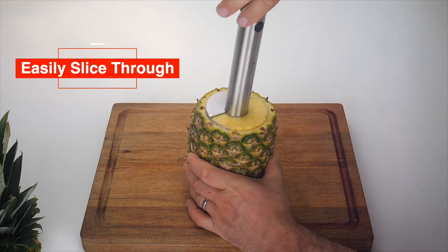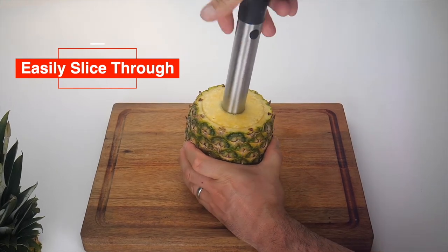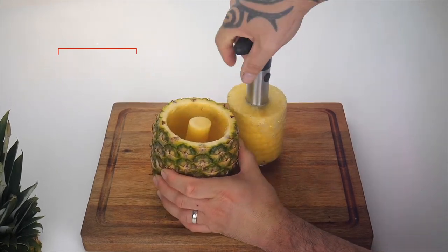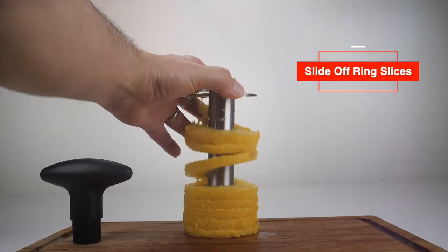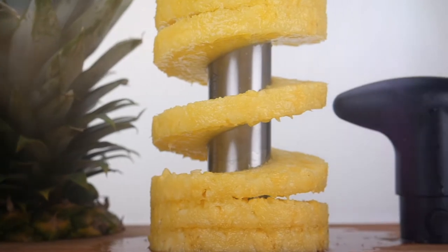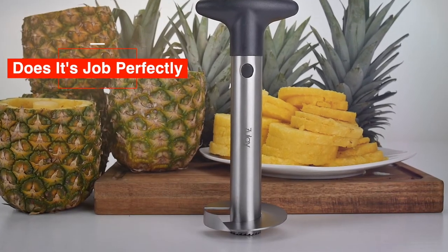It can easily slice through and remove the core of pineapples effortlessly. The handle comes off, so you can slide off the perfect pineapple ring slices with ease. A simple tool that does its job perfectly.